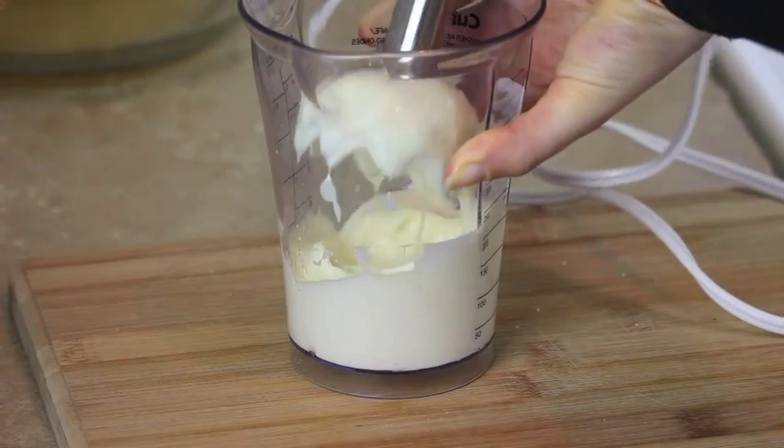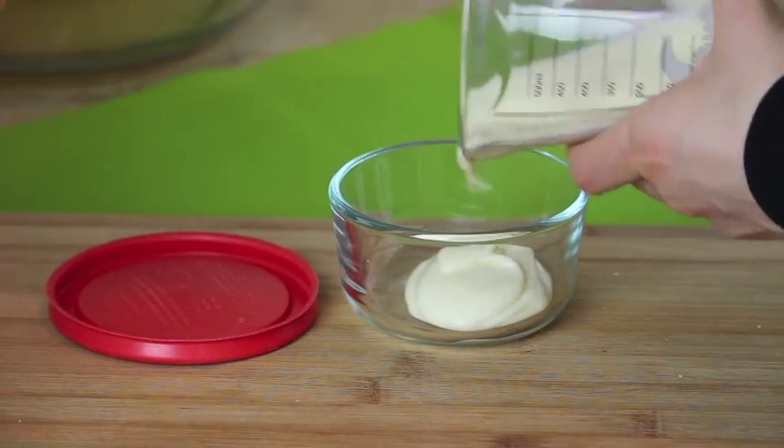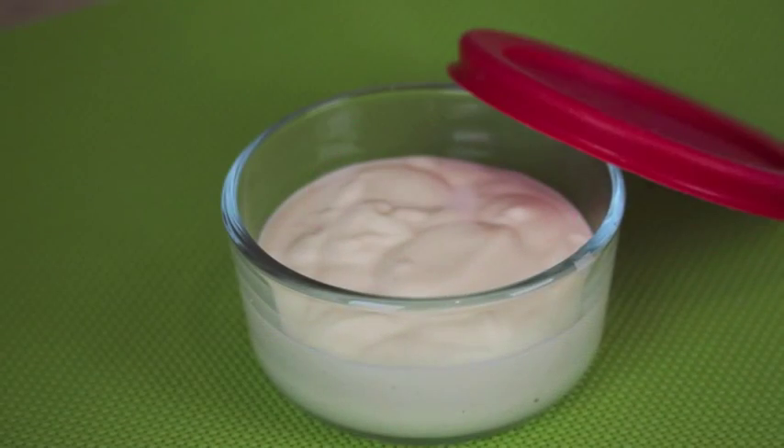Keep on mixing for about 1 minute, and that's it! You should store it in an airtight container in the fridge, and it will stay good up to 1 week. Give it a try — it's so good and so much better than store bought.